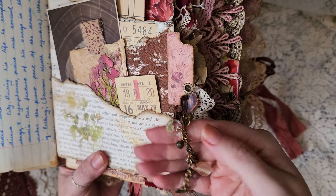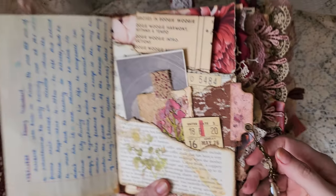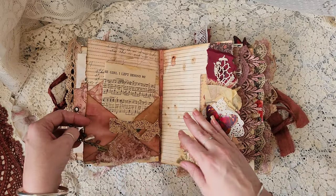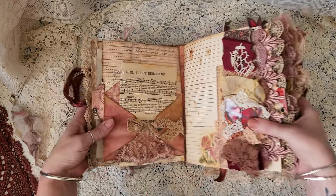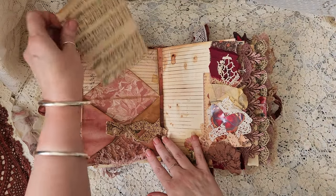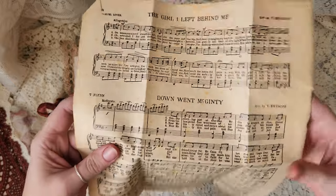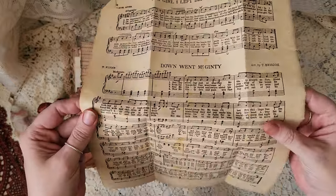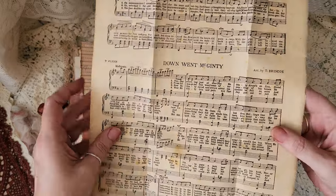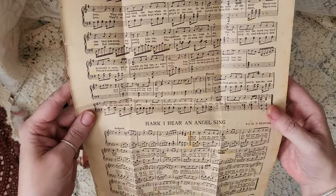It's got a little resin piece of gypsophila on the bottom and some little bells for some ASMR. Turn the page and you have an envelope that I've created, and this is an old piece of sheet music — I have not aged this either, this is all genuinely old. It's really fragile paper so I'll be really careful with it. 'The Girl I Left Behind Me,' 'Down Went McGinty' on the other side, 'Just Touch the Harp Gently' and 'Hark I Hear an Angel Sing.'